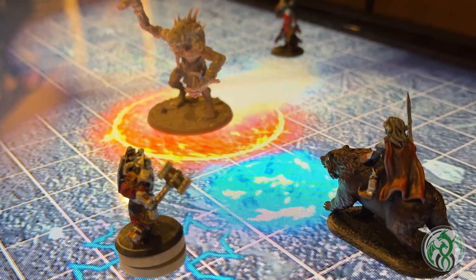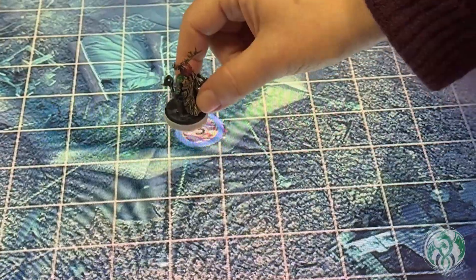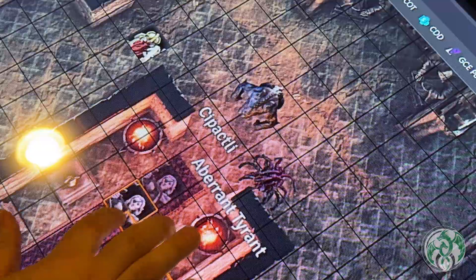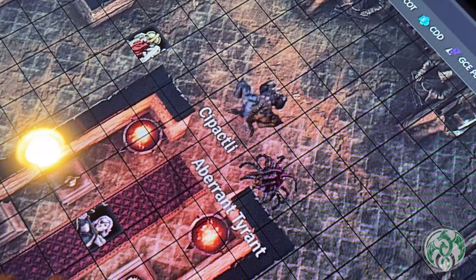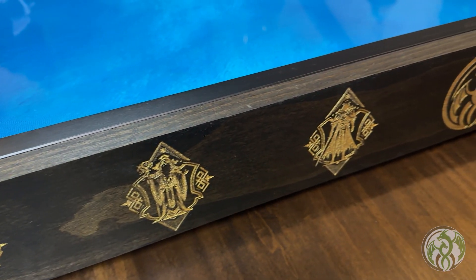It seems everywhere I look there's ads about touchscreens and miniatures. However, there's very few resources on how to do this yourself. The reason is that touchscreen integration into the TTRPG hobby is a relatively new frontier, but getting your own touchscreen is really only the first step. Once you have one, well then what? Well, that's what this video and the next few are really meant to answer.